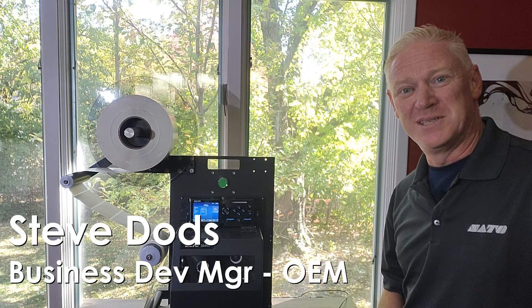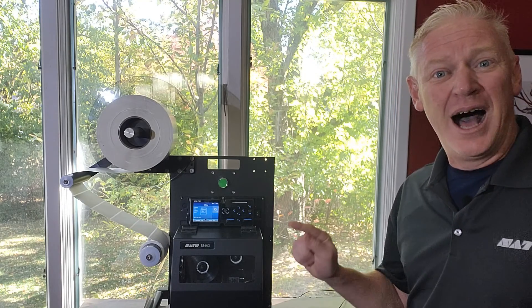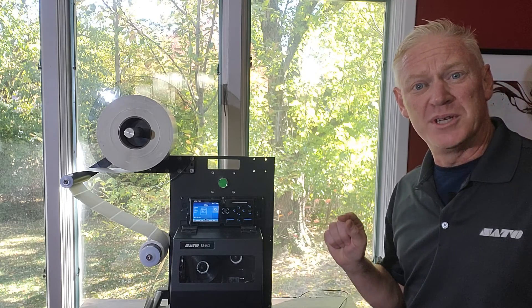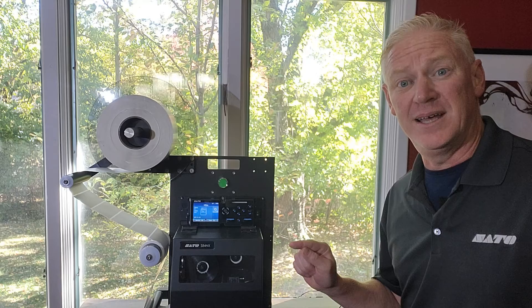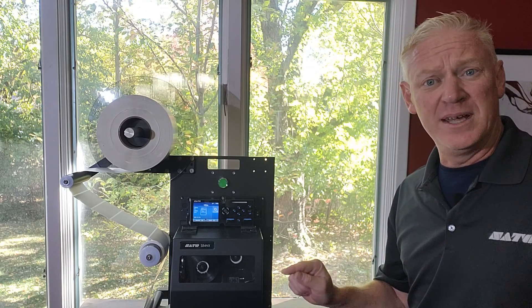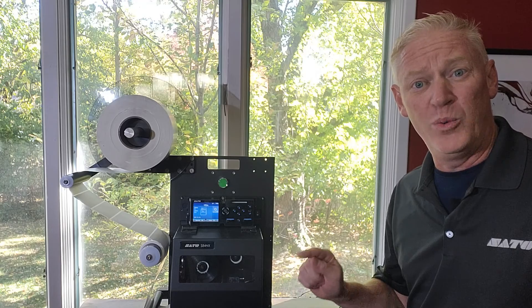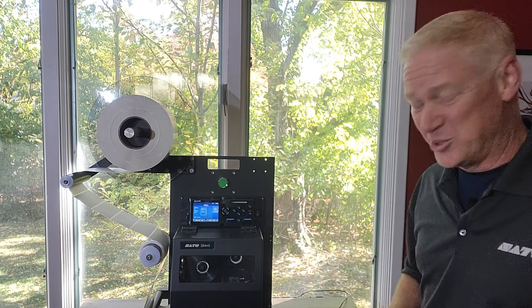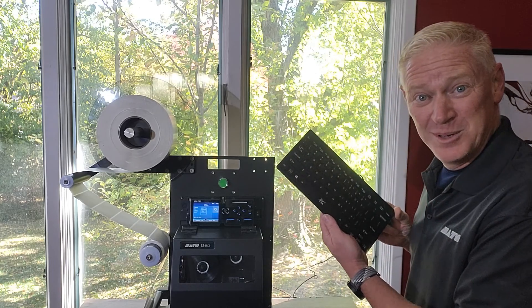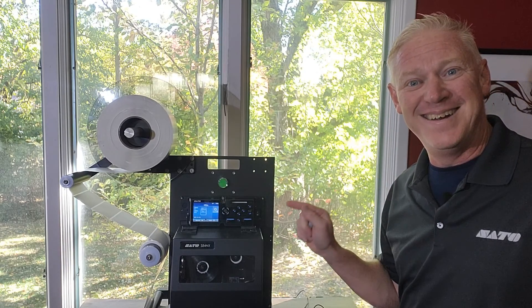Hello, Steve Dodds here, Business Development Manager for OEM Products at Sado America. Today I'm going to show you how we can use this printer — the S84 and S86 NX — to do a standalone mode where you don't need a PC to run your label formats. All we need is this, and if we're fortunate, we might also have a keyboard. So let's take a look at that right now.